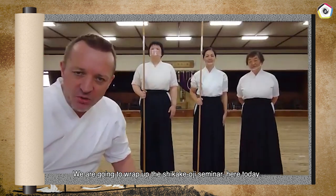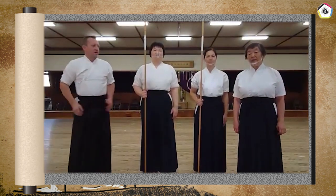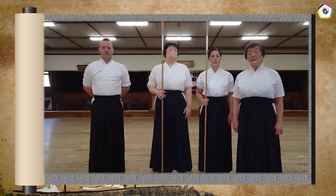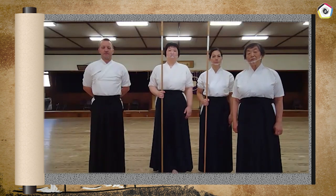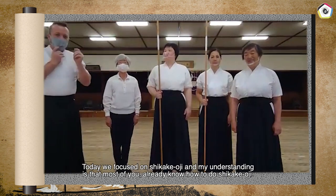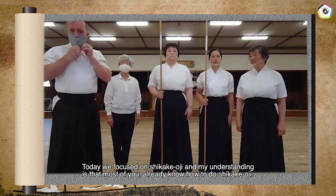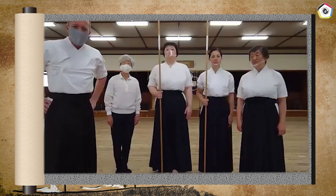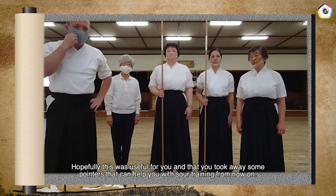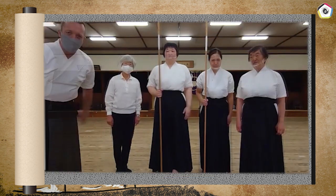We're going to wrap up the Shikakeoji seminar here today. We focused on Shikakeoji, and the understanding is that most of you already know how to do it. So we didn't focus on very small points, but just the main ones you need to be aware of in your training. Hopefully this was useful and you took away some pointers that can help you with your training from now on. Thank you very much.